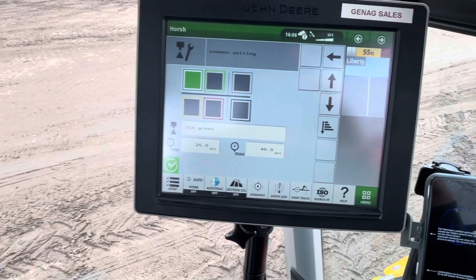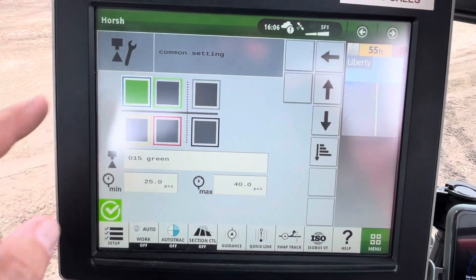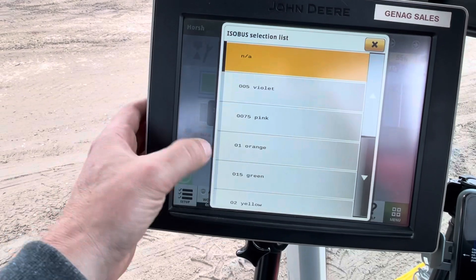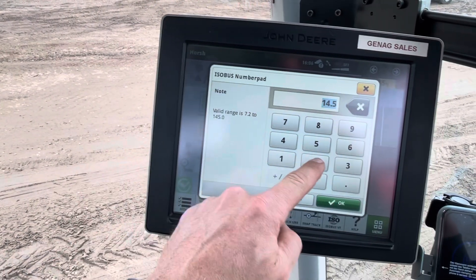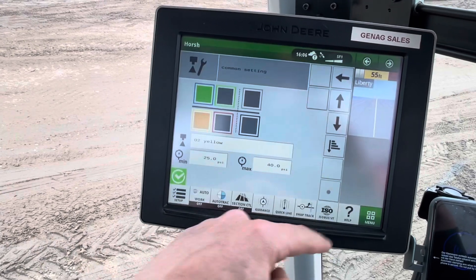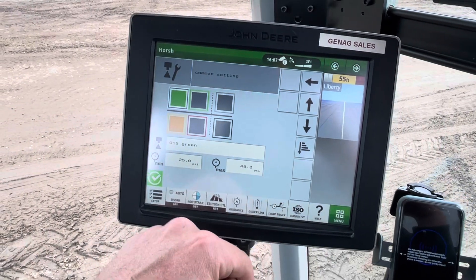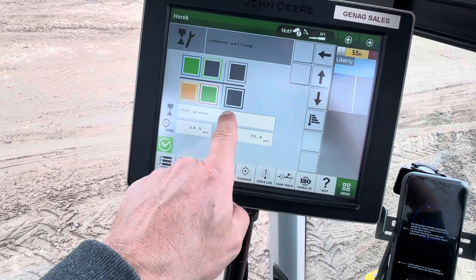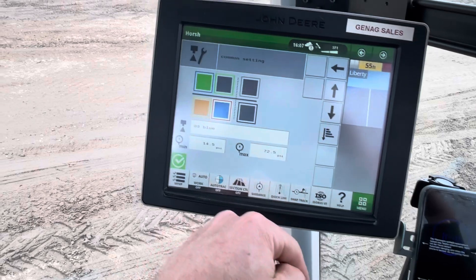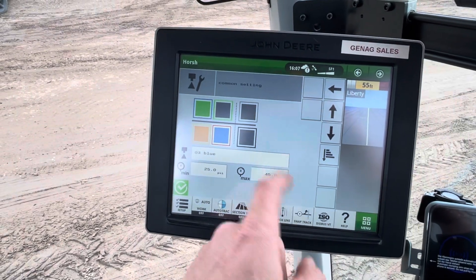We'll do the same thing for the rest of the tips. The outside squares around each box indicate the color of the airline that leads to that tip. The next one is the yellow tip — set to yellow, 25 to 40 PSI, maybe 45. Same thing with the next one, we'll go to 45. Right beside it we had a blue tip in this position — select blue.